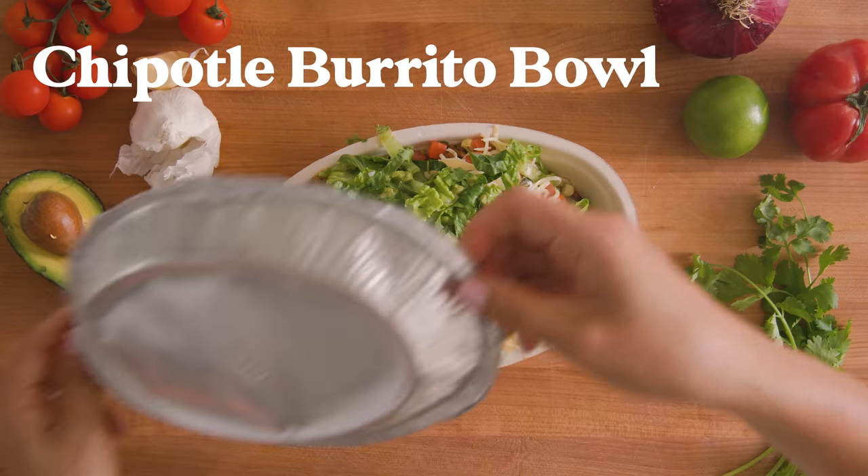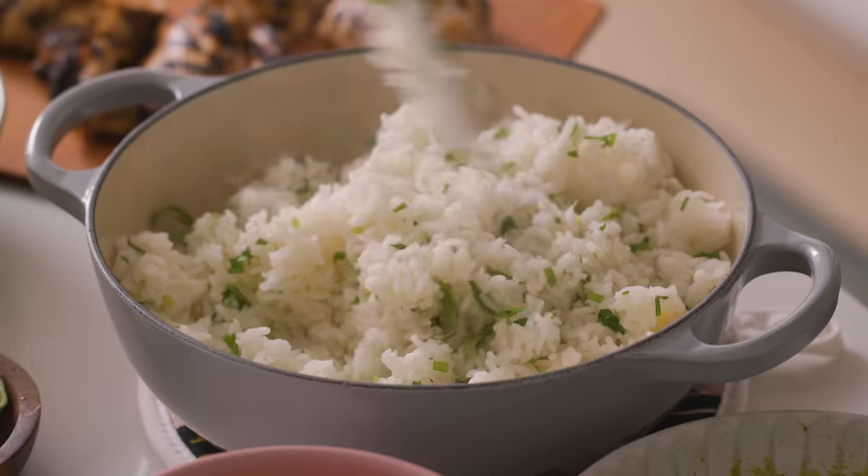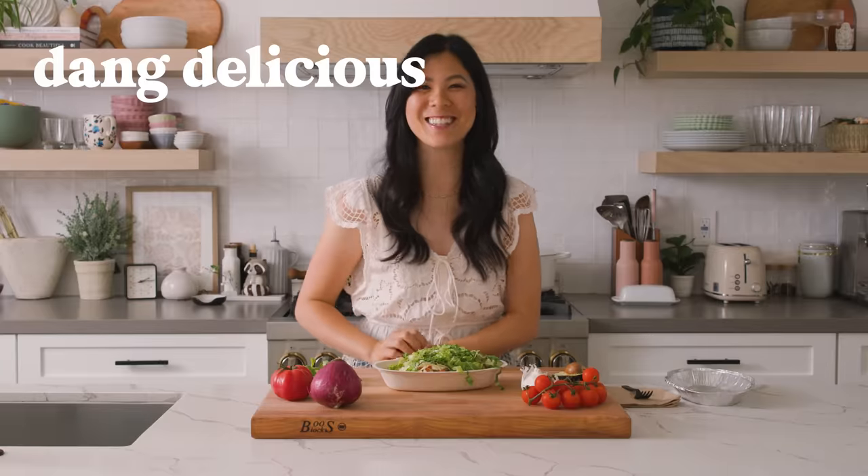This is the Chipotle chicken burrito bowl. Everyone that I know who orders it loves it, but today I'm gonna show you how to make it from scratch — maybe even better, but definitely dang delicious.